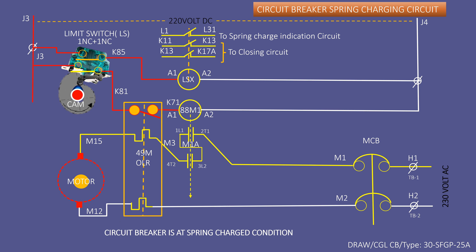If the motor is not running, then check continuity of the 49M OLR overload relay between M15 and M3, and M12 and M2. Then check brass contacts to see if they are clear and clean. Finally, check the resistance of the motor.